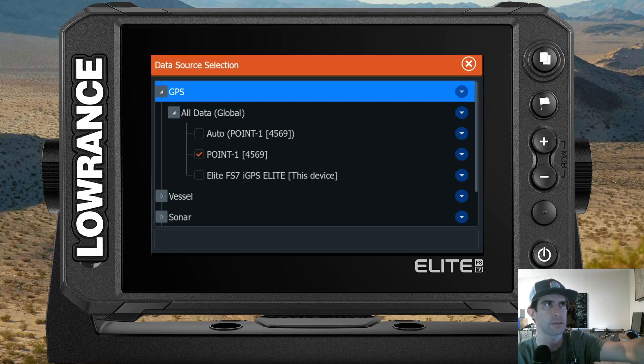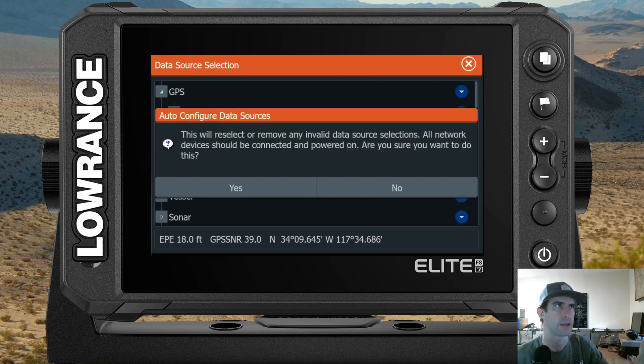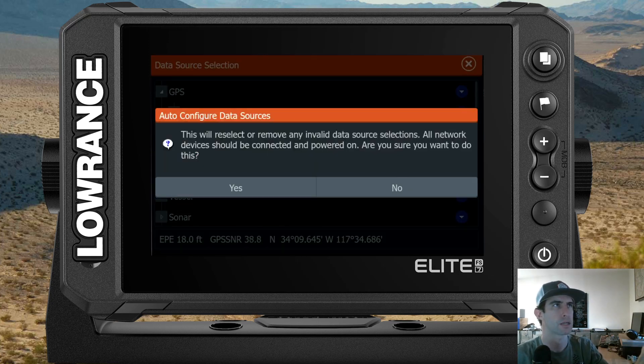For what we need today: on the 0.1 line, go all the way to the right side and there's a blue bubble with a down arrow — select that. From here, all you want to do is hit Auto Configure. An 'Auto Configure Data Sources' box will pop up saying it will reselect or remove any invalid data selections and that all network devices should be connected and powered on. Hit Yes.